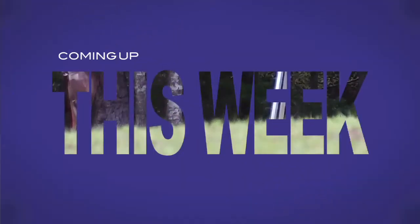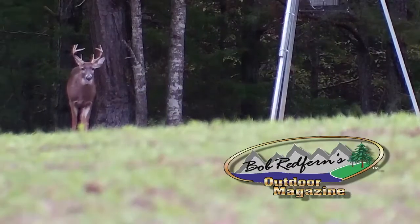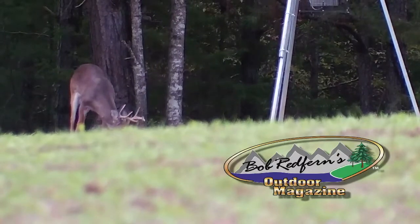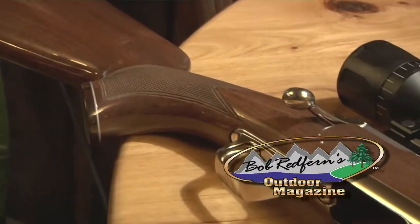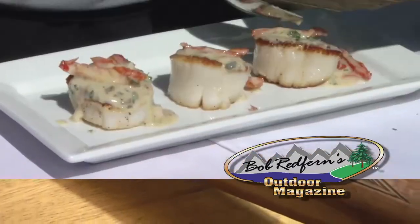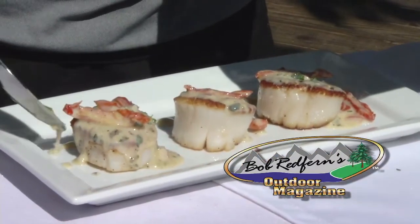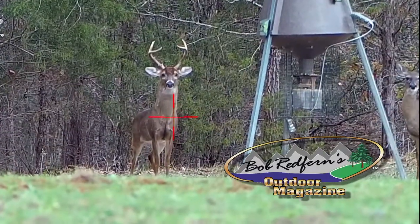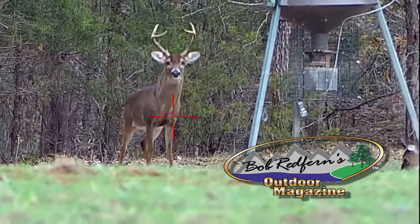Coming up on this week's Bob Redfern's Outdoor Magazine: it's deer season in South Carolina, and Bob will take you on two South Carolina deer hunts on his own property. Plus, he'll introduce you to some new rifles from Browning that you may want to look at. And on this week's Sportsman's Table, we feature another South Carolina certified recipe. Stay tuned, all the action is starting right now.